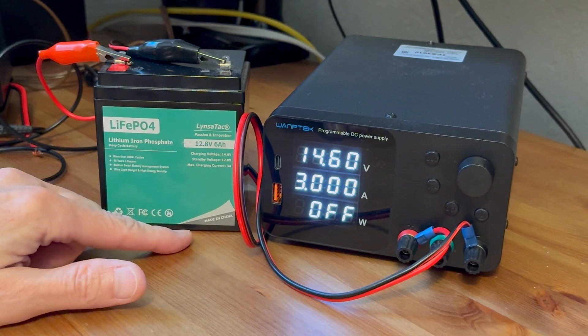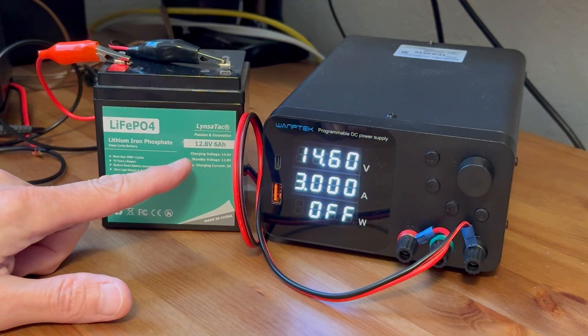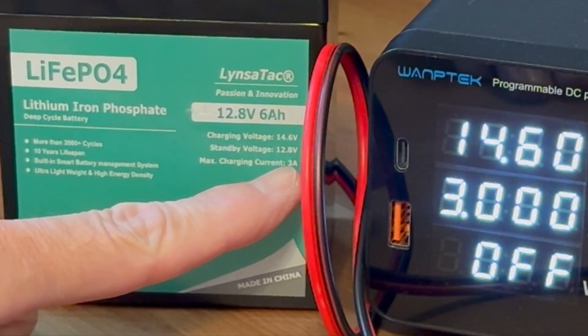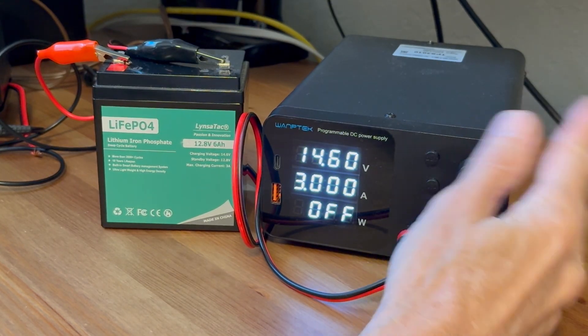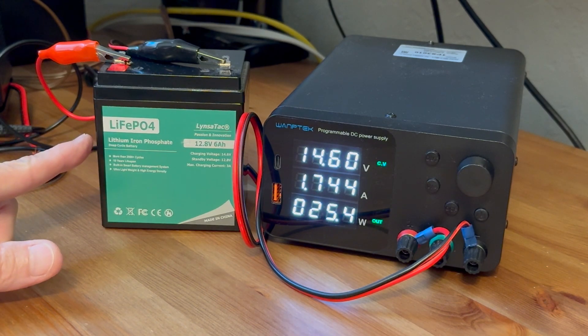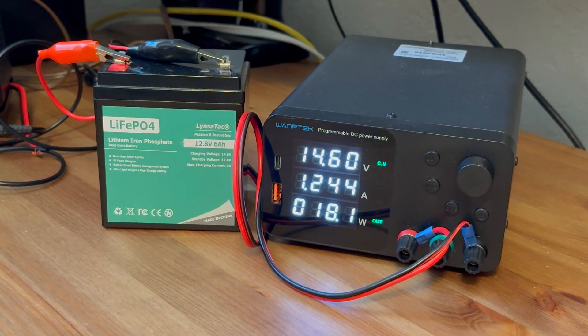For now I'm going to charge this to the maximum capacity for which a lithium iron battery at 12.8 volts would be 14.6 volts. The max charging current is 3 amps, which is what I've already set this to. It's not too far off — it's probably going to show fully charged in just a minute. I'll go ahead and set up my capacity meter and we'll run a capacity test on this battery.